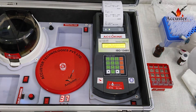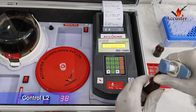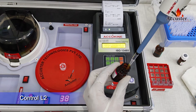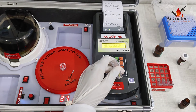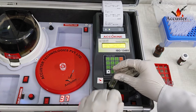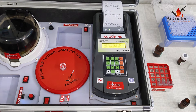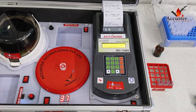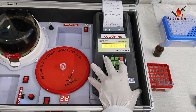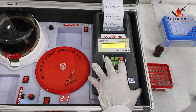Repeat the same process with L2. Take 500 microliters of reagent and mix it with 50 microliters of L2, then put the cuvette in the analyzer and press ENTER. The reading will appear after 4 minutes. Now we can see the reading. Then press the READ button to print the result.